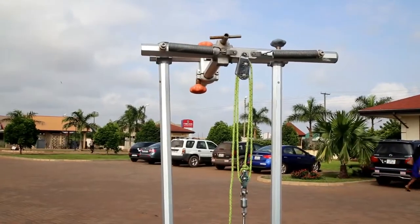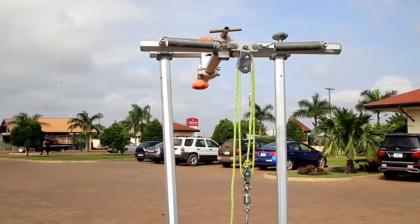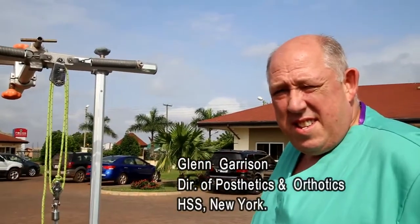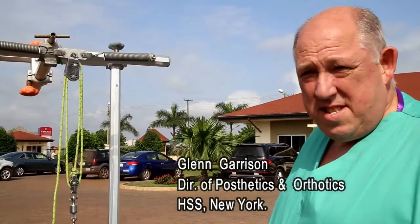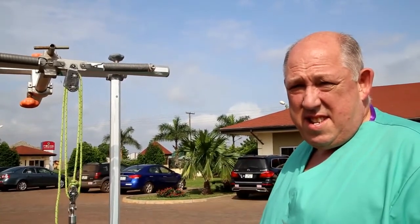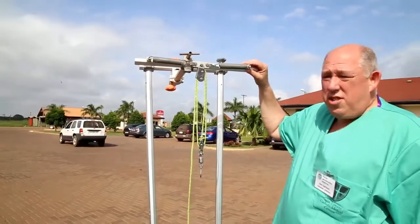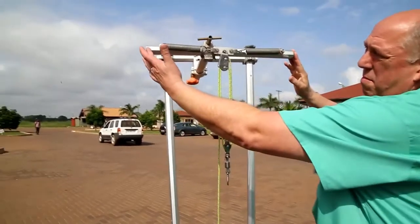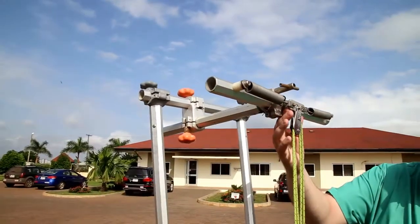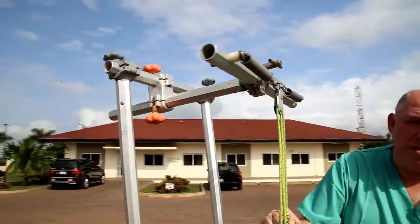This is a demonstration of the spring-loaded traction system used at the Focos Orthopedic Hospital. Glenn, the Director of Orthotics and Prosthetics at Special Surgery, is going to take us through the components of the system, how it is assembled and how it is applied. The spring-loaded traction system consists of a bar with two horizontally mounted springs, a common attachment piece, and a series of pulleys.